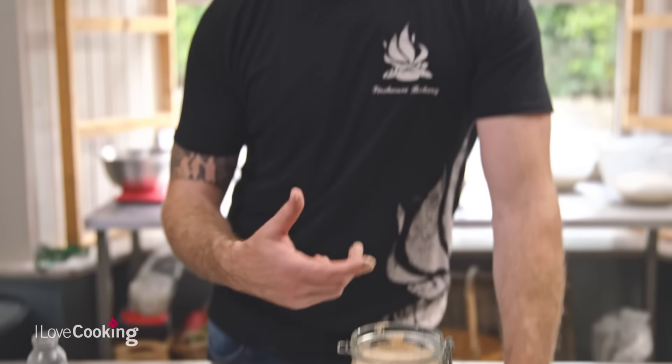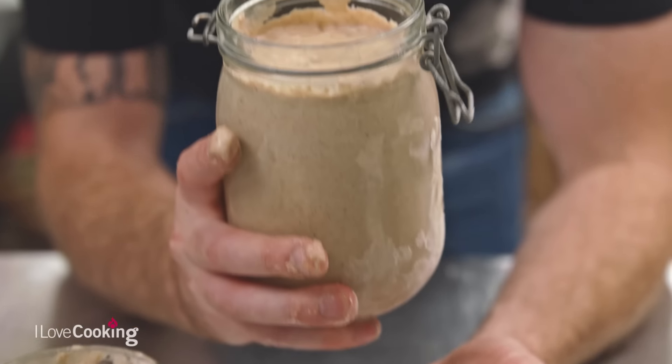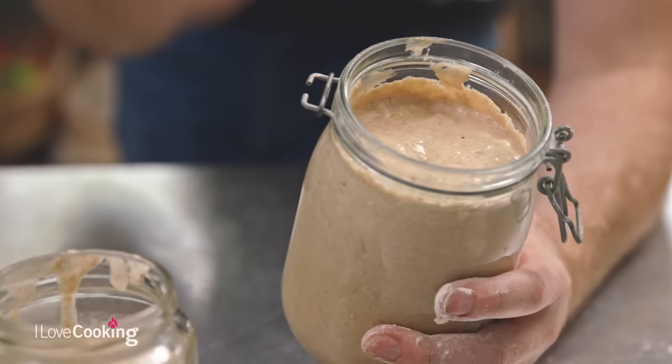You'll find the flavour starts to develop and gets better with age. So even if you're not baking, you still have to feed it, because technically it is alive. If you're building up too much, just discard some away and keep back enough to keep it going. The easiest ratio to work off is: whatever weight you have, use the same weight of flour and the same weight of water. Could not be simpler.